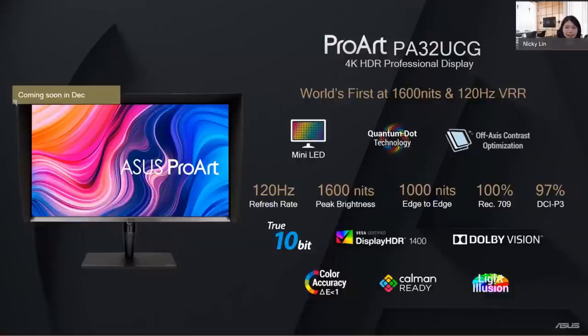ASUS is announcing the new PA32UCG. This model works at 1,600 nits peak brightness with 120Hz variable refresh rate for very smooth performance during motion editing. It is the only monitor to achieve VESA DisplayHDR 1400 certification. Dolby Vision, Calman Ready, and Light Illusion support are also included. This model is coming soon — in December of this year.